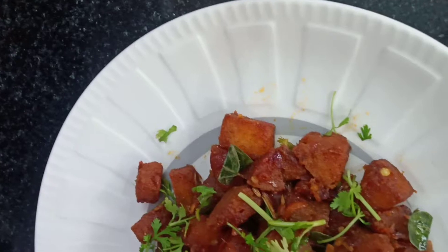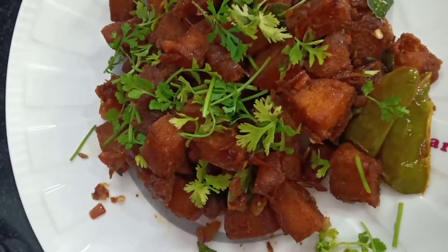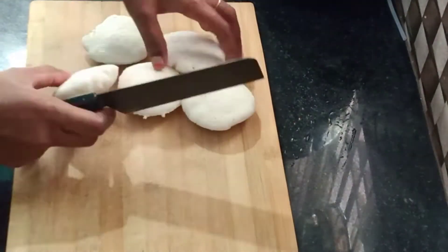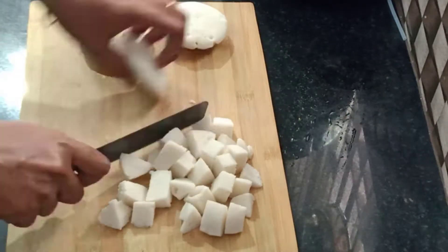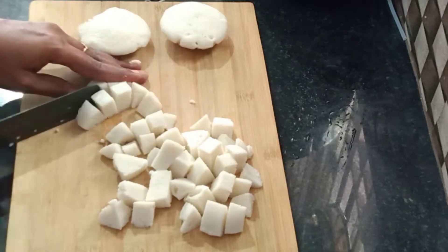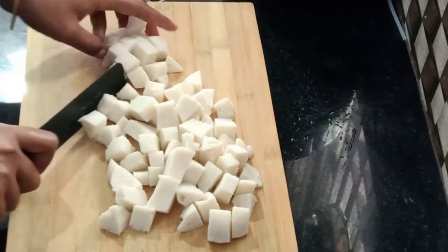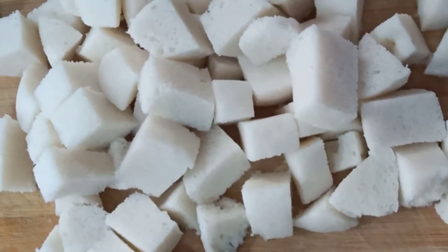We will make a different recipe in this video — kaima idli. How do you prepare this recipe? Let's try it. Cut the idli into pieces and cut them into the right size.